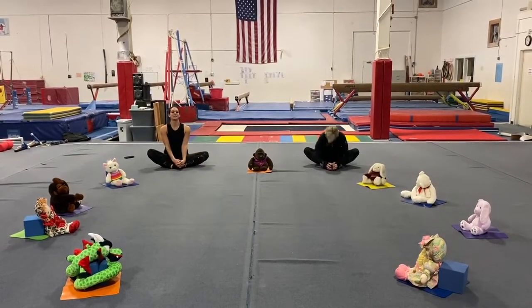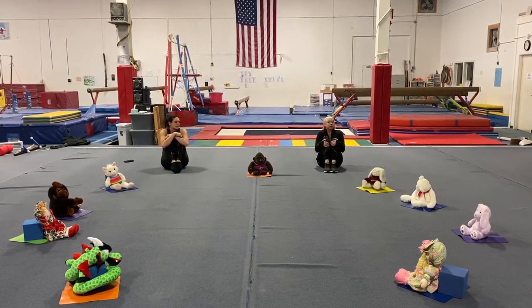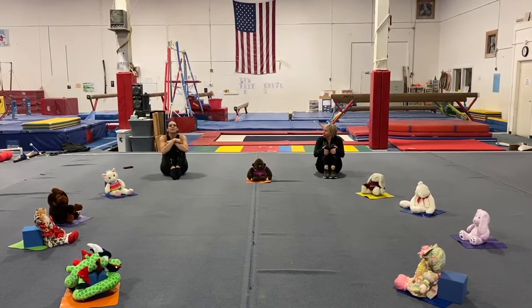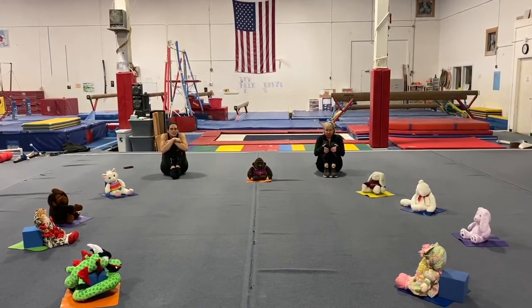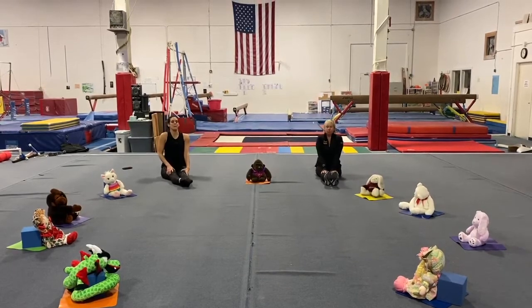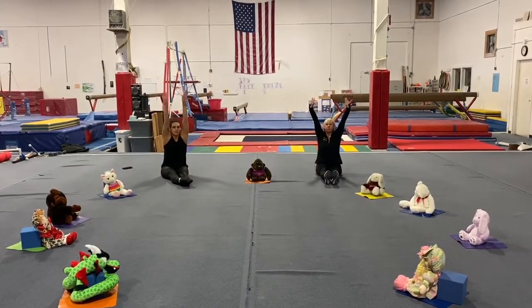And come on up. What's this position called? Miss Taffy, what is it called? A meatball. A meatball or a tuck, right? Let's see those tucks — give those knees a squeeze. And let's get into our pike.